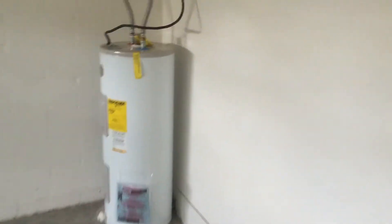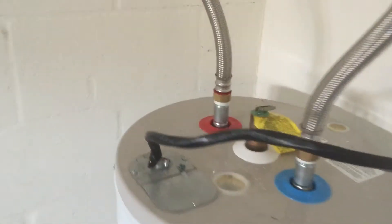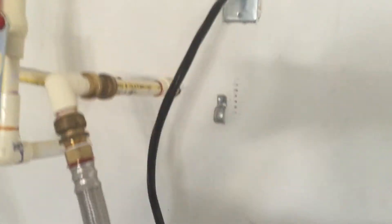In the garage the only thing we have here is to install a conduit on that wire there. And then if we have an extra twin pack left over, you can install it up there.